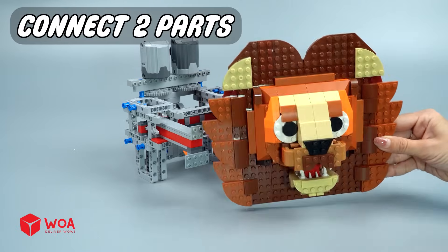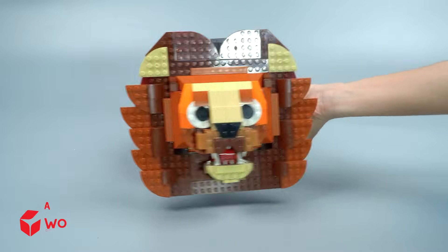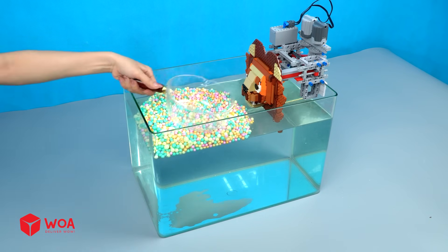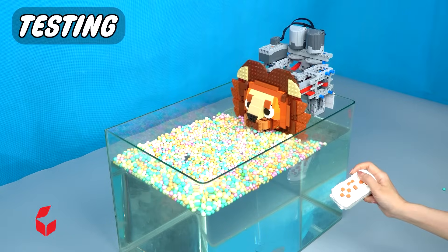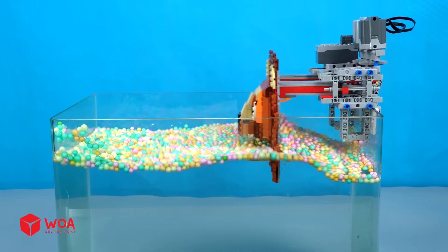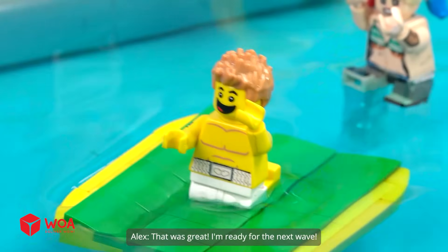Connect two parts. Foam beads. Testing. That was great.